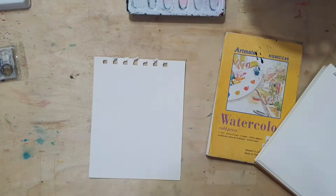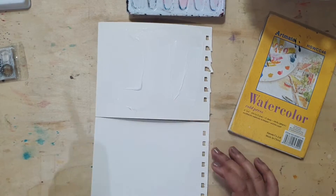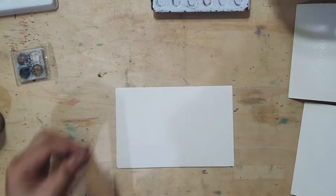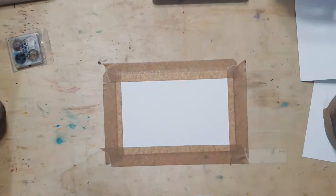For the watercolor painting, I'll be using a 4 by 6 inches Artmate 300 GSM watercolor paper, and for the oil painting, I prime a 5 by 6 inches Pack of Possibilities multimedia sheet with gesso and let it dry for extra protection, as oil can damage paper over time.